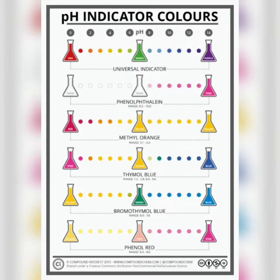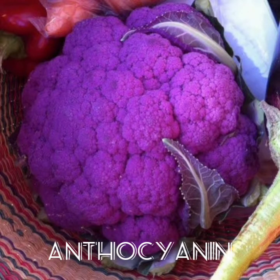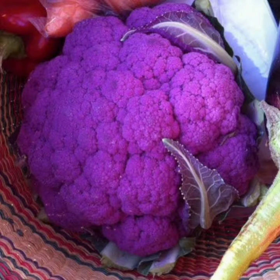As seen in the results, acidic solutions become reddish in color while basic solutions become bluish. This happens because of anthocyanin. Anthocyanin molecules are characterized by being able to change colors depending on the pH of their environment.